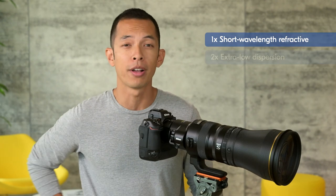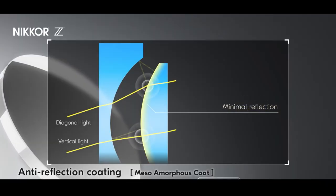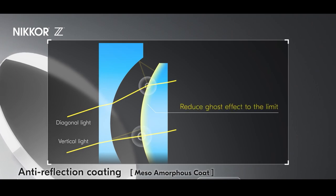To minimize chromatic aberration, Nikon has employed a battery of CA-reducing elements, including two coatings to counter lens flare: Nikon's patented nano crystal coat, and a breakthrough coating that leads the world in anti-reflective properties — Nikon's meso amorphous coat.